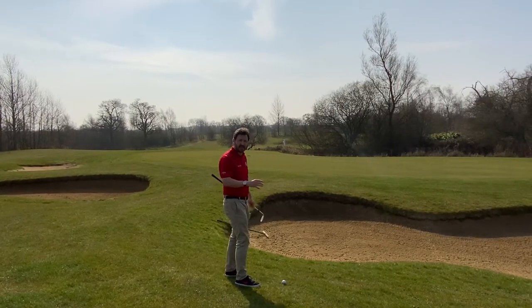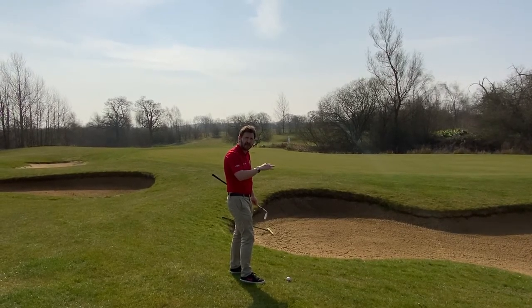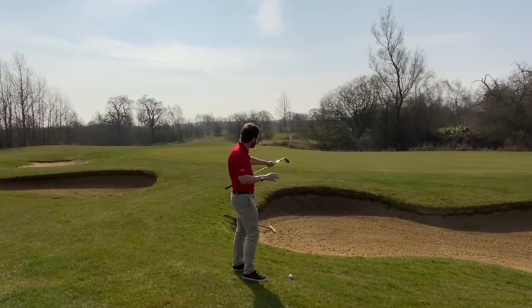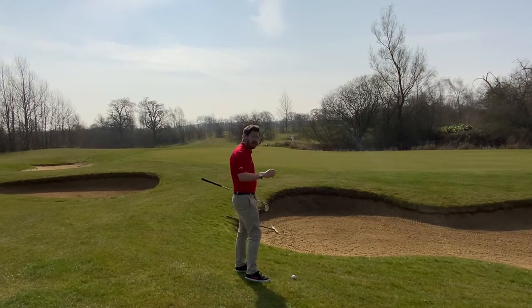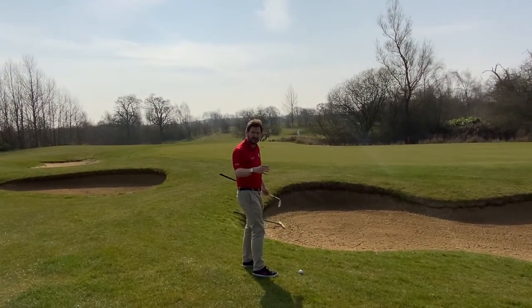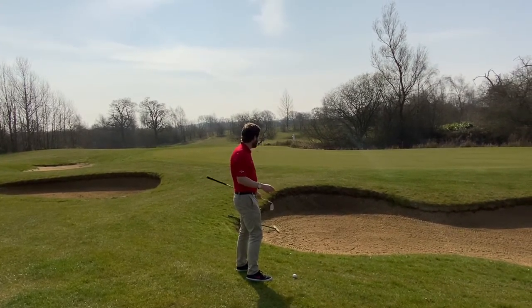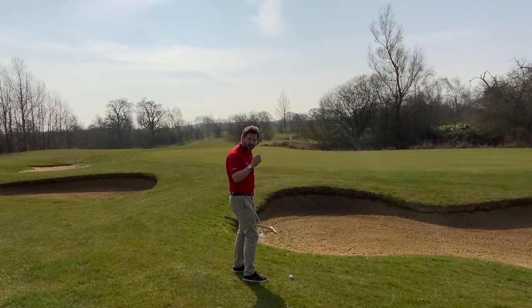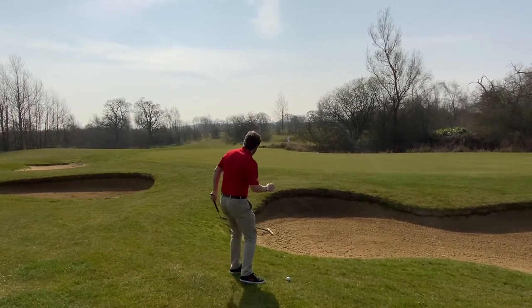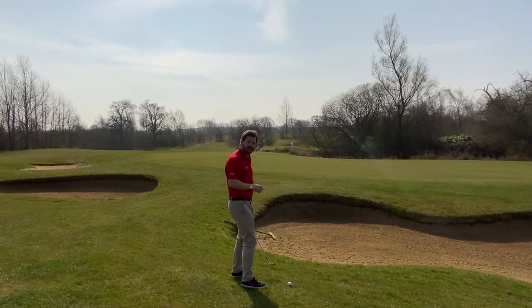When we're on a down slope, the ball's naturally going to come out a little bit lower anyway, so it's going to run a bit. We've got water, we've got a pond over the other side. So we've got to make sure we're heading for the fat of the green. The worst case scenario is dungeoning it into the bunker or thinning it into that area. We've got to really take our punishment and make sure we go for the fatter part of the green and take the risk out of the shot.